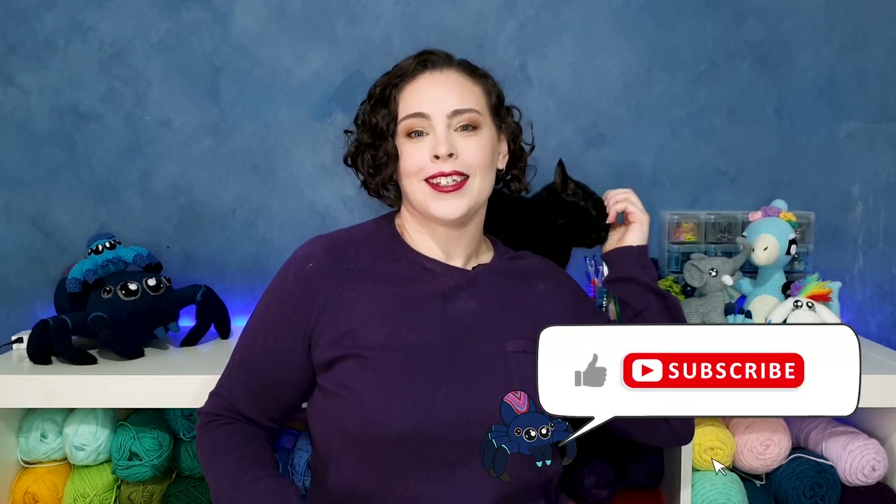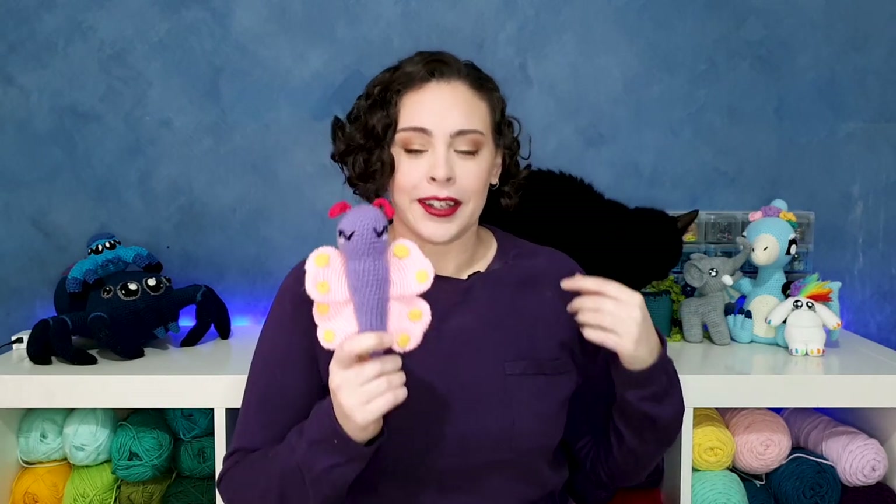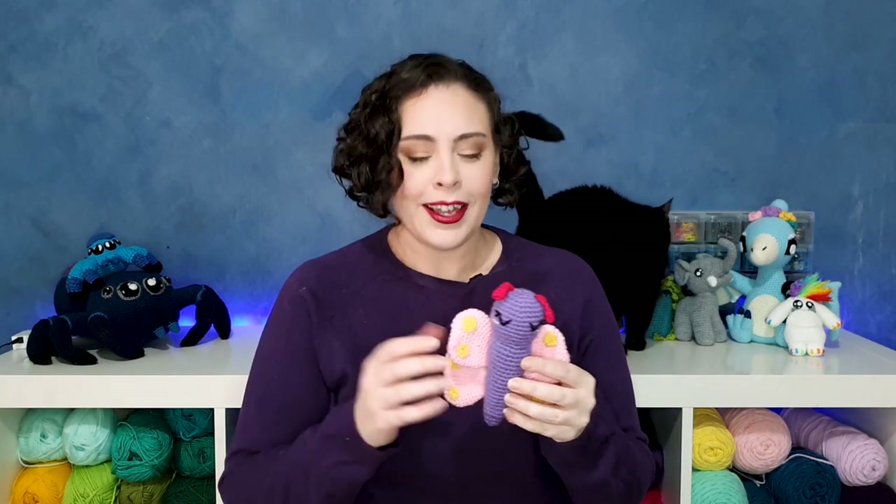Hello everyone and welcome to Skane Spider. Today is yet another 'What the Hook' pattern — apologies for my very little co-host here but she won't leave me alone, which is fitting because today we're going to be making a cat toy. The prompts for July were a butterfly, a heart which I've used to create the wing shape, and a hair tie. I'll be showing you how to incorporate the hair tie so you can turn your butterfly into a cat toy that hangs on a door handle. Let's get straight into this pattern — grab your hooks and let's get started.